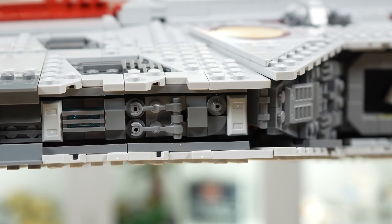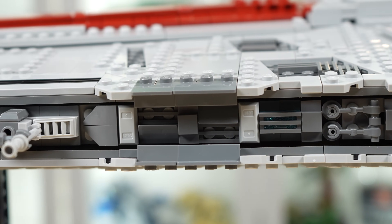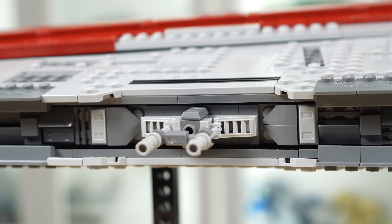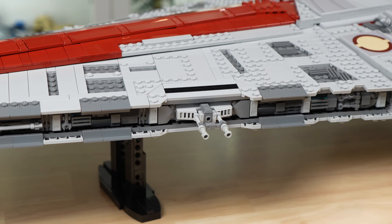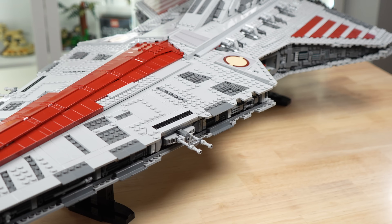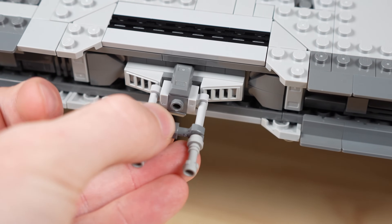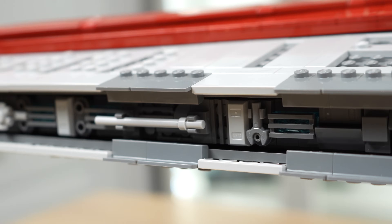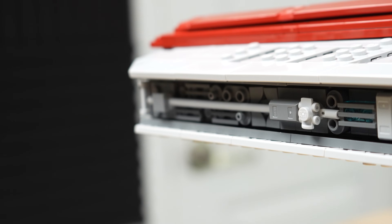Looking at more of the siding on the Venator, you can see more amazing greebling that adds a ton of texture on the side, and then we finally get to the giant cannon sticking out. The size on these things is accurate, but they definitely stick out on the design, and I can see some people wanting to take them off because they look a bit distracting. They possess no functionality either — they are just stuck on there, although they are very easy to knock off. Looking further along the side you'll see more standard greebling that looks very good, leading us to the front of the Venator.